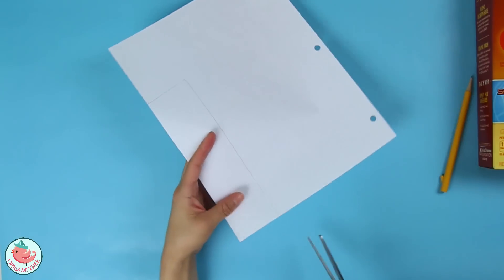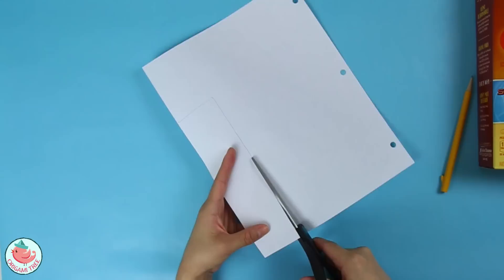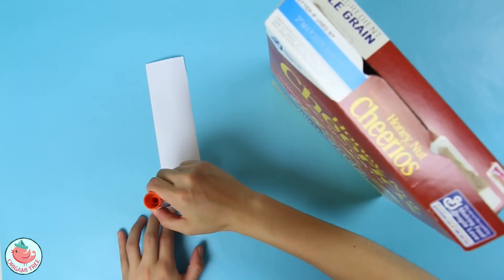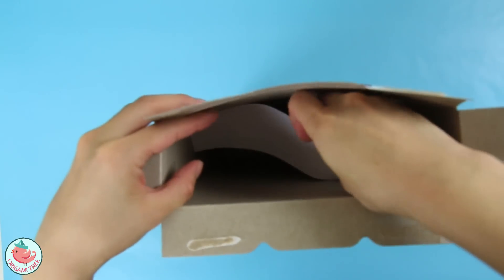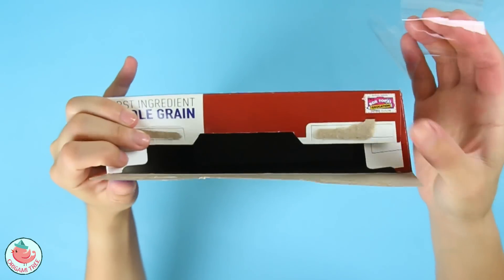Then take a pair of scissors and cut it out — you want to cut out a little smaller than it actually is. Next, take your glue stick and put some glue on your white sheet of paper, and glue your white sheet of paper all the way at the bottom. Then take some tape and seal the box shut.